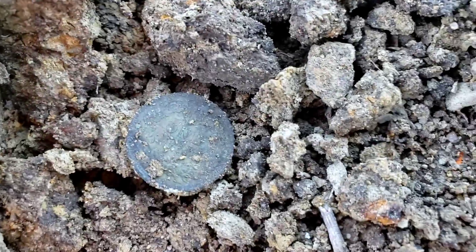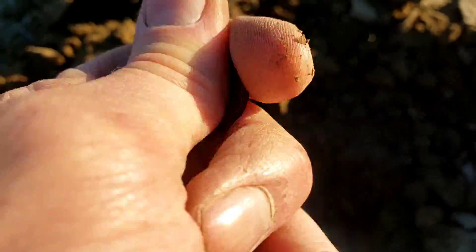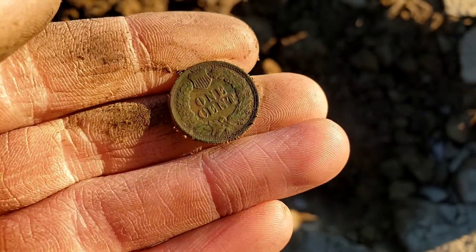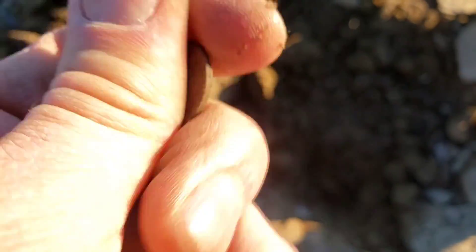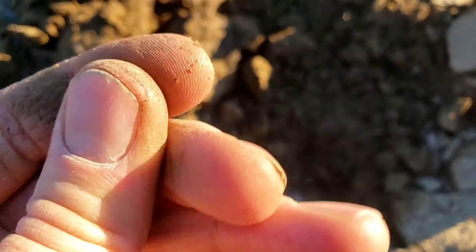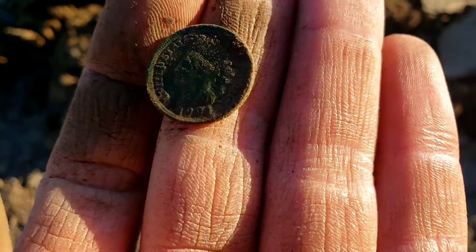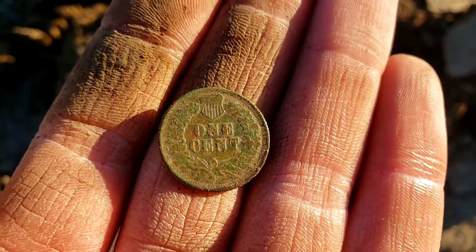It is about that time again — look at that. Indian number six for today. My record for a day is ten, so we're on pace. There's the one cent on the back — beautiful, clean wipe on that one. The date looks like 1901, with a very beautiful patina on that coin. I'll certainly take an Indian.